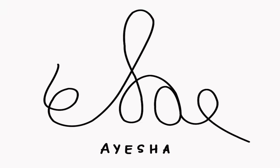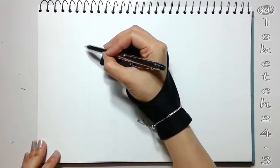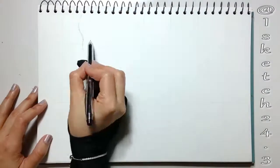Hi everyone! Welcome to iSketchment 4.3. In this tutorial, I'm painting a roaring tiger by using Winsor & Newton's watercolor. So let's get started.